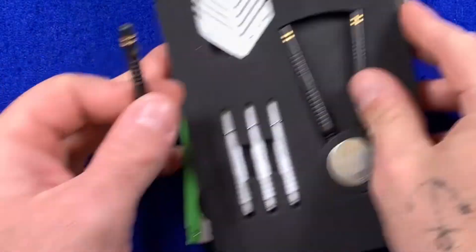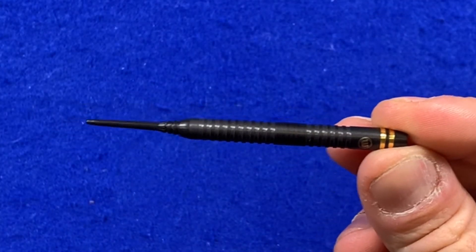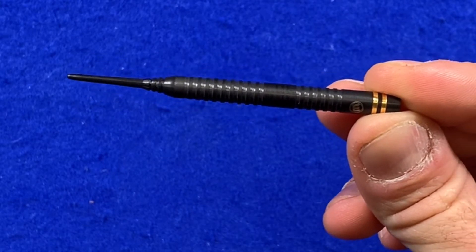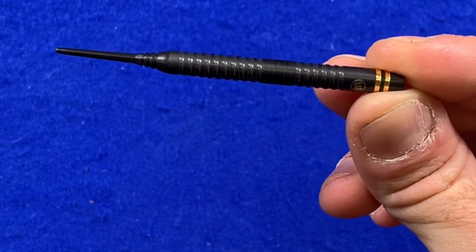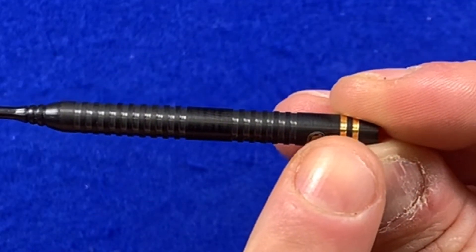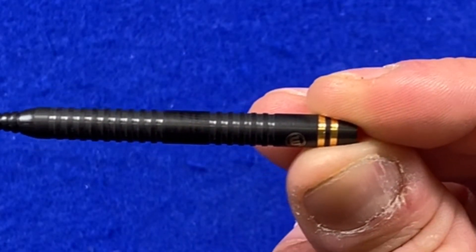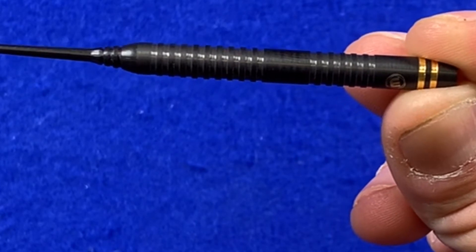We'll take one out and have a closer look at the dart. It is obviously the same barrel shape, length, and size as the dart that we're used to seeing Daryl play with. It's got this onyx paint all over it which gives it the black colour and also adds a bit of grip.